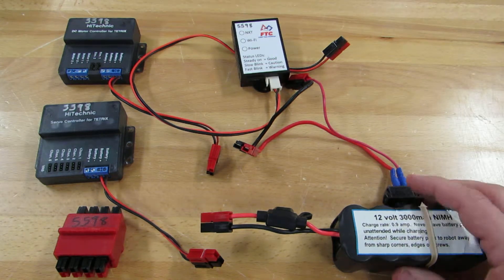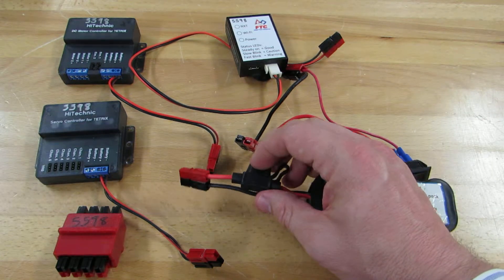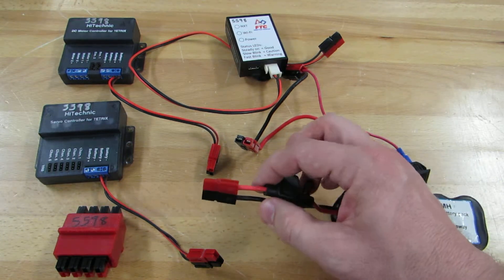We start with a Tetrix 12-volt battery. It has an inline fuse already included. We've switched everything over to Anderson PowerPoles.